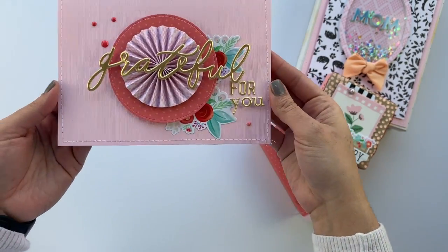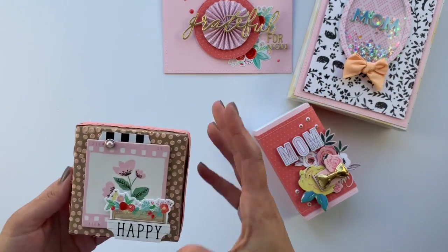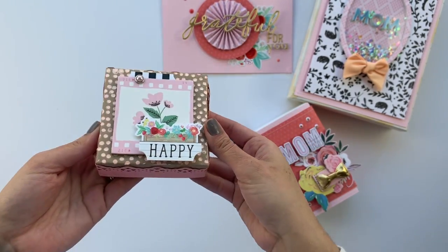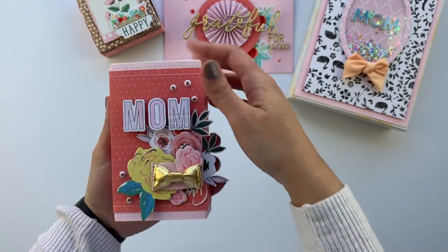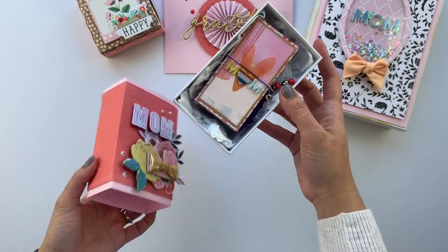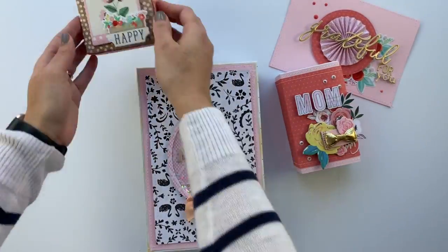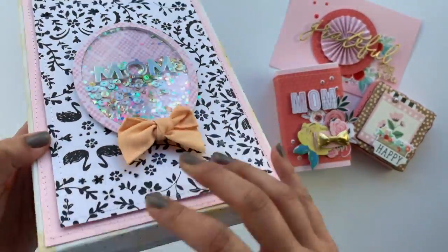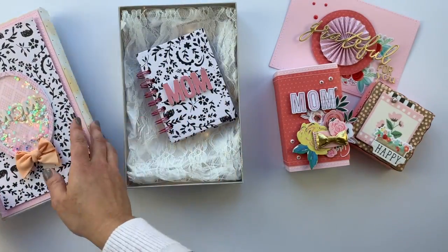What I added to the card in the end was just two stickers — this one is from the Summer Market collection, and then from the last two months I think we got those gold phrase stickers. Here it is: the pink 'happy' — it's an embellishment that can be easily removed before they open the gift. Here you see the second box that holds the mini album made long ago that I haven't been able to give her, now with a pretty box to keep it safe.